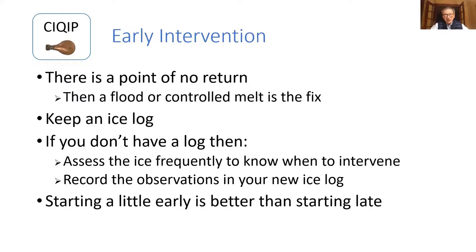High outsides and high centers are really a problem. Early intervention is what you want to try to do. If you're not going to be able to keep high centers or high outsides from rising, there's a point of no return where you're looking at flooding or a controlled melt as a way to fix it. It helps to have an ice log so you can start to predict at what point your center's probably going to start rising or when the outsides will start to rise. If you don't have a log, assess your ice as frequently as you can. Starting early is better than starting late.